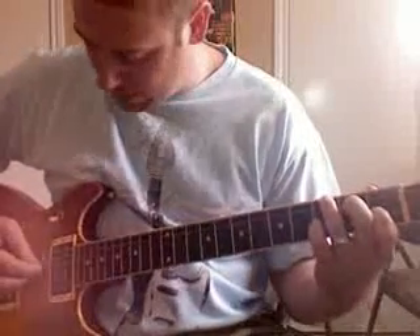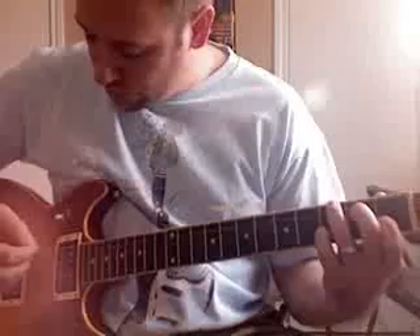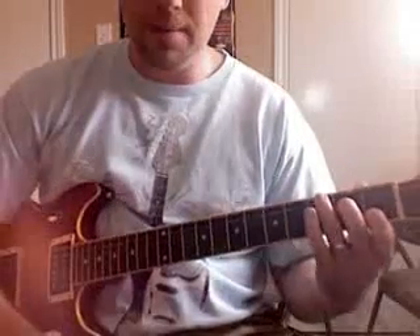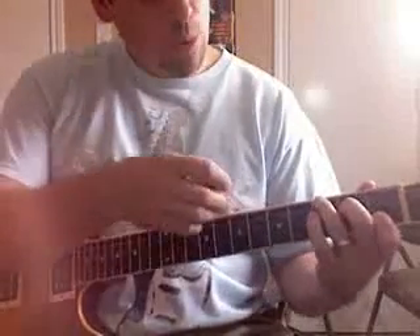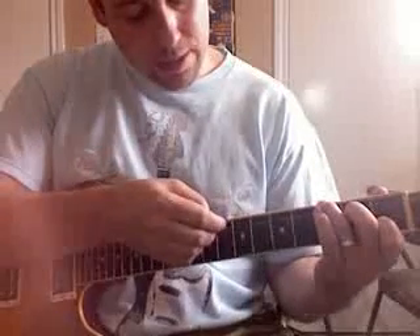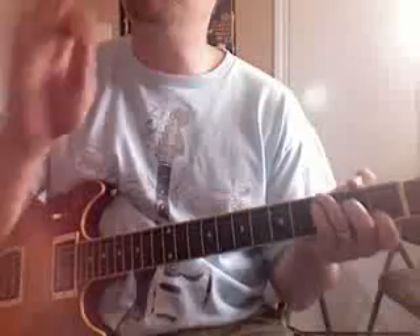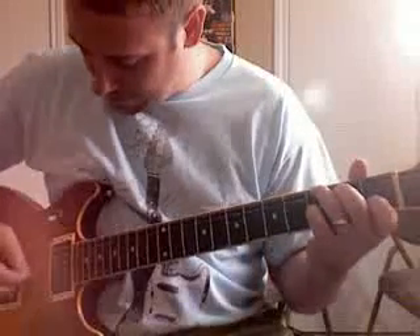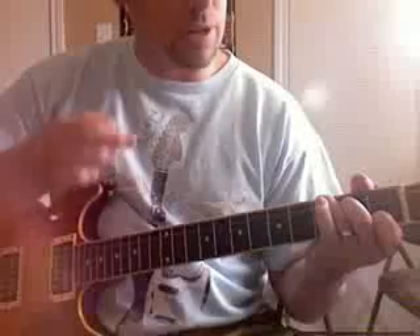Here's what you pick: low E, then skip the A string and go to the D string, then the G string open — nothing touching it — and then the B string. One, two, three, four. For the next chord, all you do is lift up your pinky. That pinky was just doing a suspension — it was suspending the C note in this C chord. So lift the pinky and pick: low E, D, G, and then the B string. Accent the fourth note of each group.